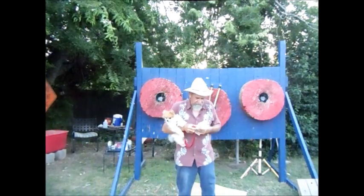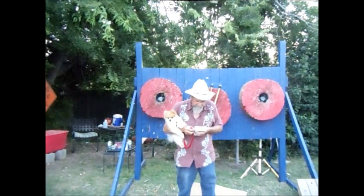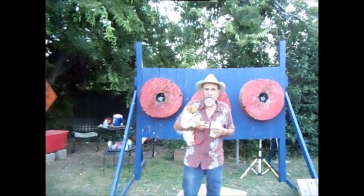Hello there, Pat Minner here. I've been throwing tomahawks all day today. And I've had a... by the way, this is Gunner Minner. He's my little pup.